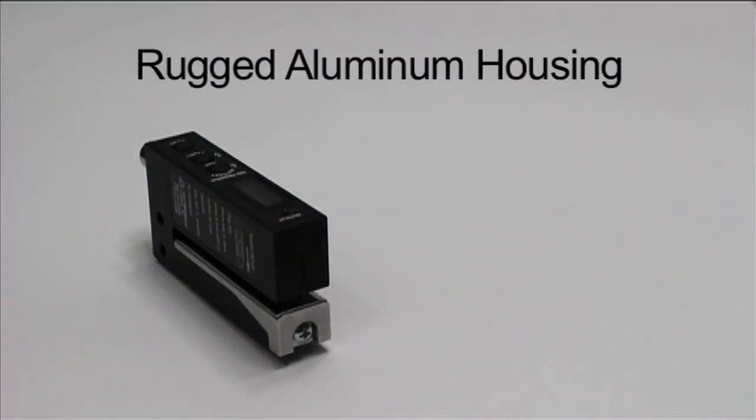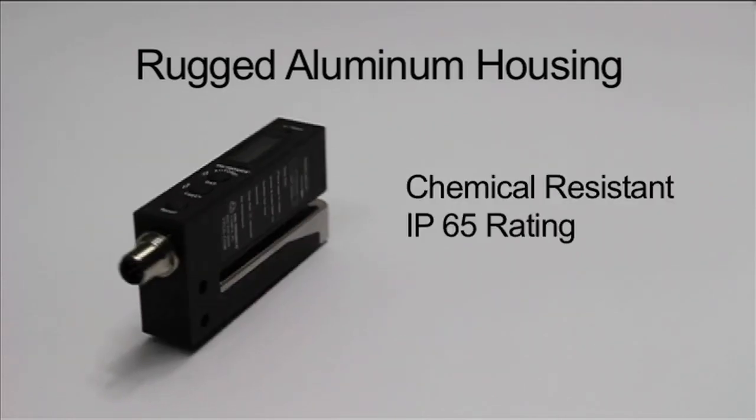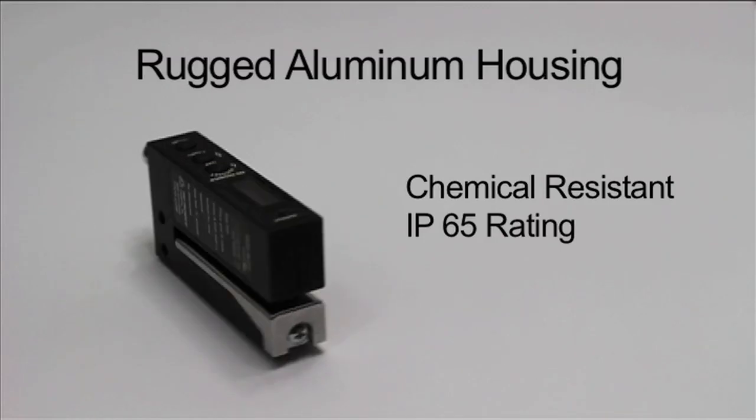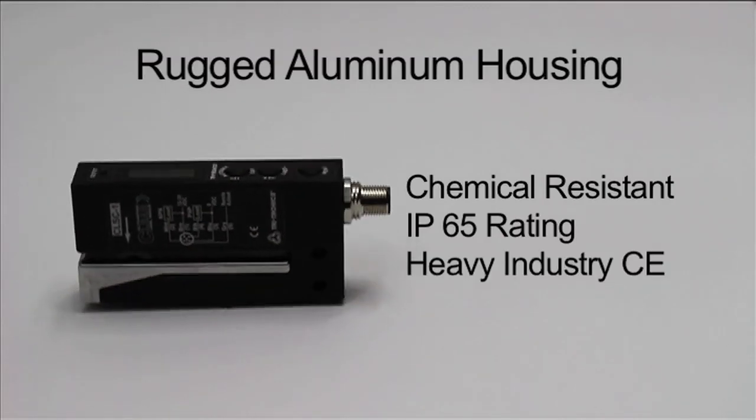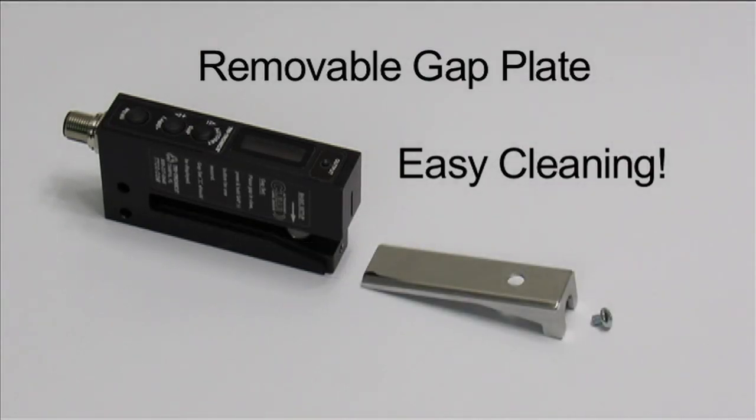The Clear Label Sensor's housing is constructed of anodized aluminum. It is chemical resistant, has an IP65 waterproof rating, and conforms to heavy industry grade CE requirements. It has a removable gap plate for easy cleaning.